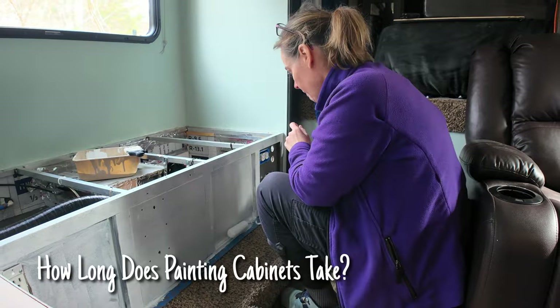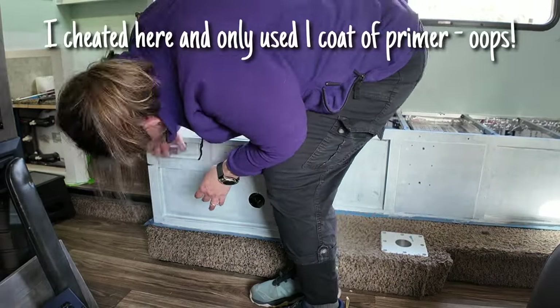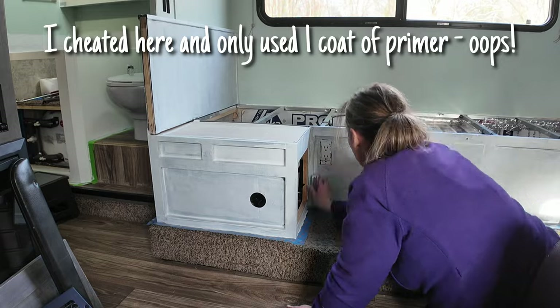If we weren't stationary for at least a month I would not even consider tackling this project — it has been taking a lot of time. It's been cold and rainy, which takes longer to dry. In reality, things have been taking me between two and three days to paint the inside, and on cabinets you've got to paint both sides, so it's been taking me four to five days to get cabinets done in the shed.